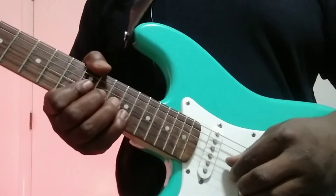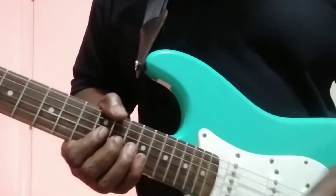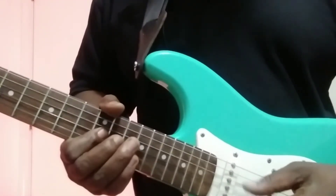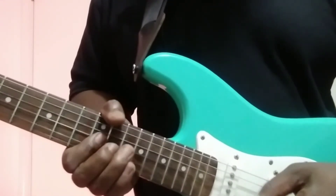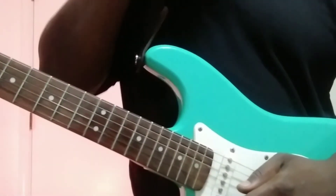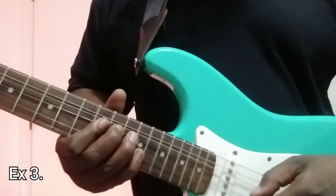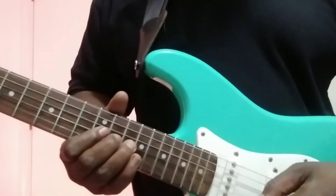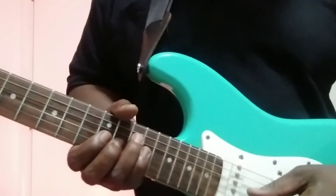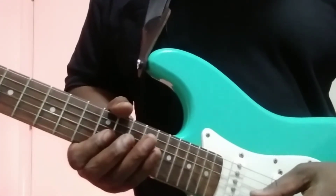You can either pluck or use a pick. Up, up to the fourth, third, second.